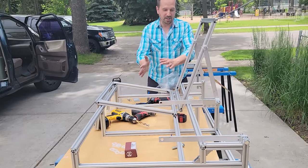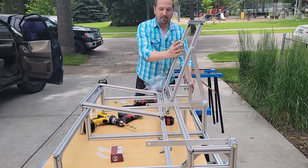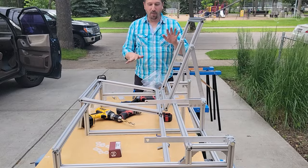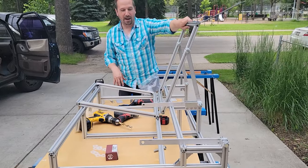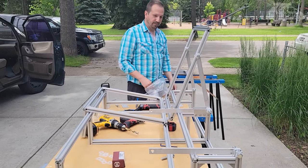One thing I do want to test is when you sit in it, you lean back on this — is that going to have a tendency to lift up? I think your weight on here will anchor it enough that everything will be stable. One thing you won't be able to do is push off the back of this without having weight on it. Alrighty, on to the next one.